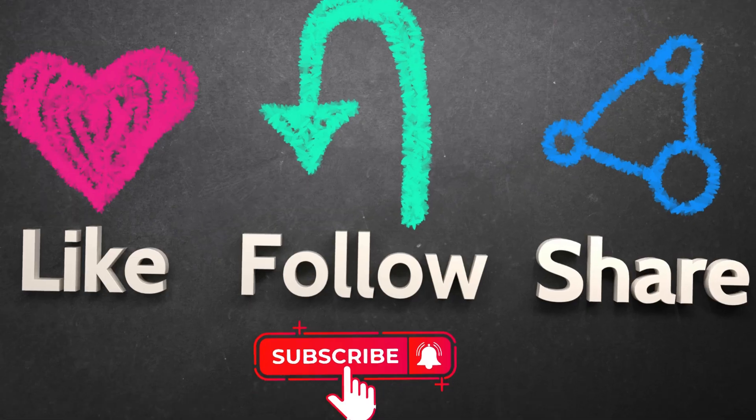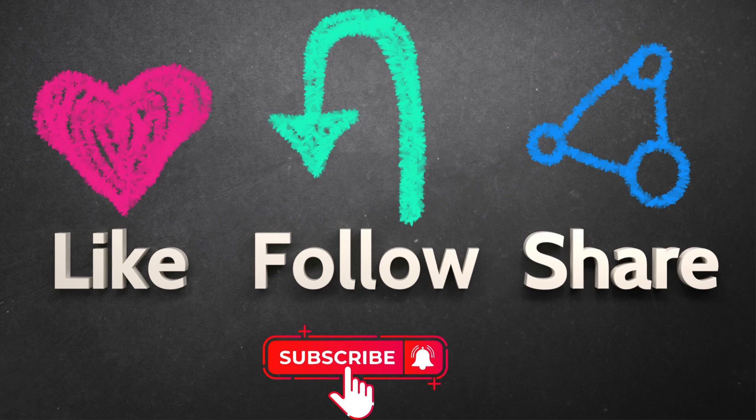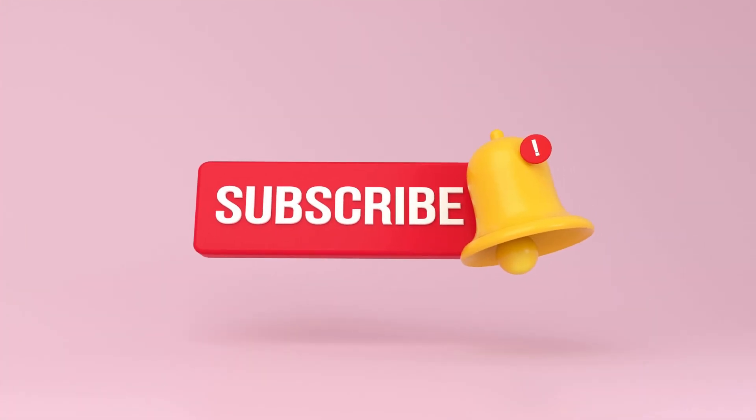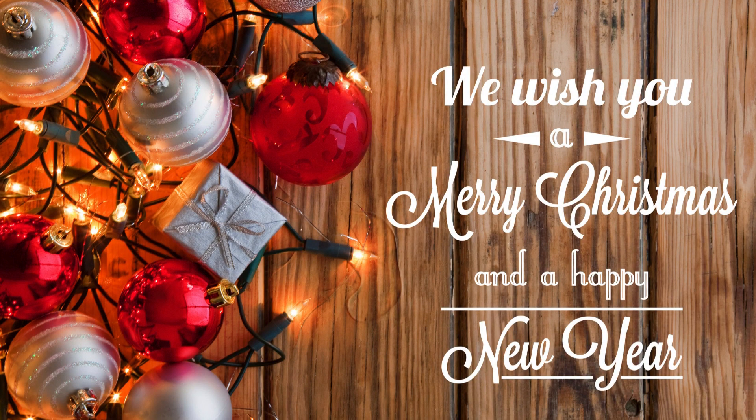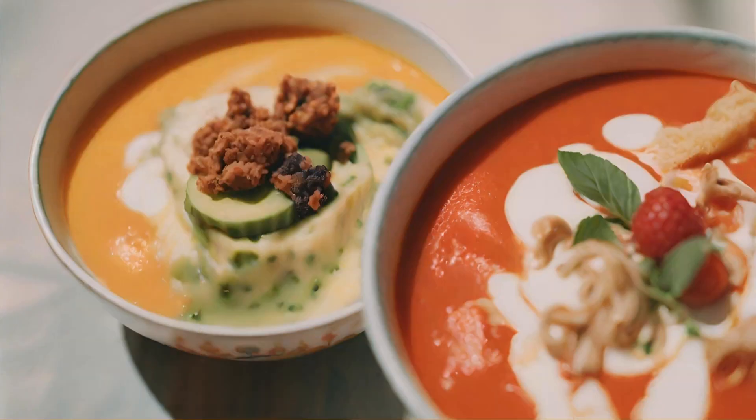If you enjoyed this Cajun red beans recipe adventure, don't forget to give it a thumbs up, subscribe for more flavorful recipes, and hit that notification bell to stay in the loop. Wishing you a new year filled with bold flavors and delicious discoveries. Until next time, keep having meals that pay off for your taste buds. See you in the next video.